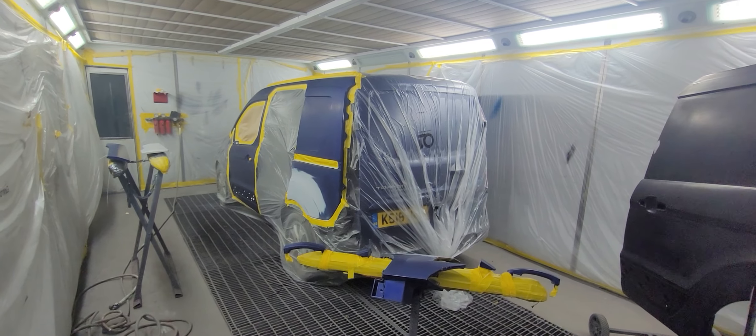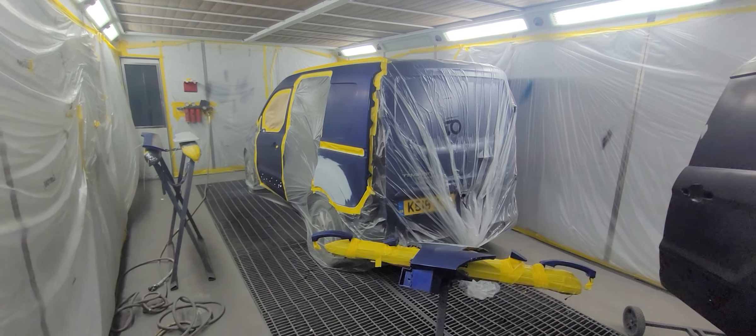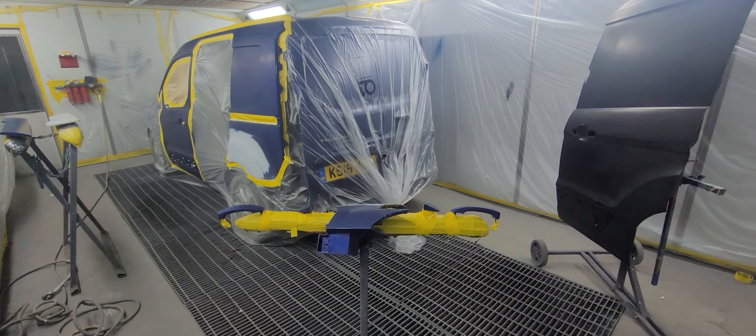We're in a little shitty booth today, got a Transit connecting here. Lovely colour to paint this — blue, I don't know what it is, imperial blue or performance blue, something like that anyway. So we've got a new...